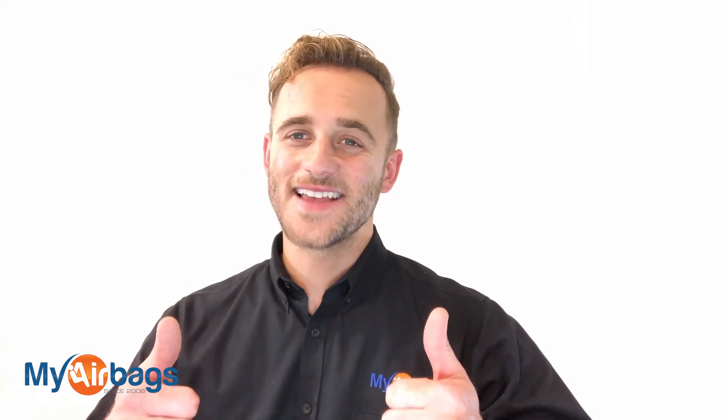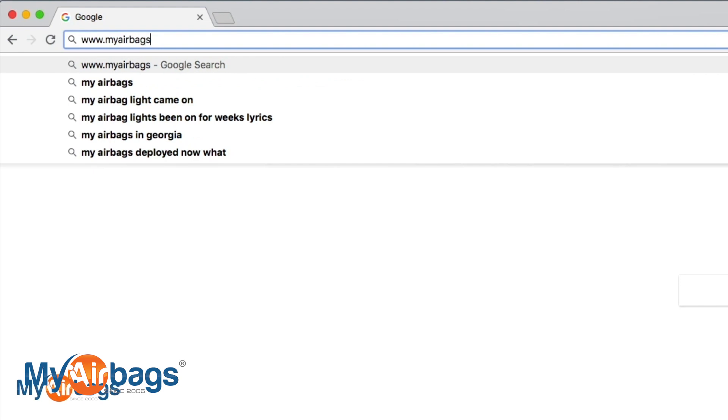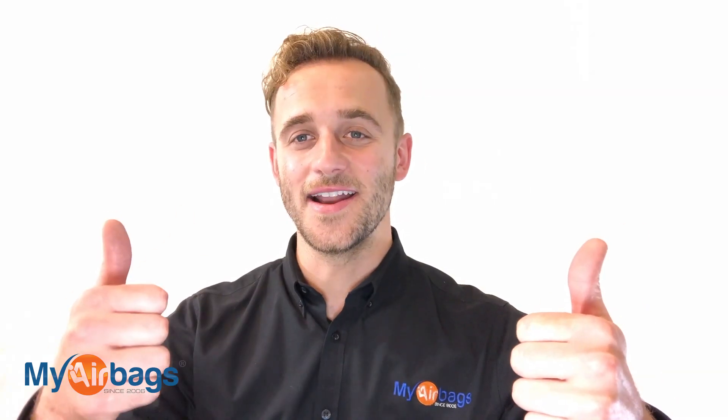Hey guys, if you're sitting there with a question in mind, go to myairbags.com and click on Help. You can type in a keyword or a question and most likely the right answer will pop up. If it doesn't, we're always here on the phones — you can email us, chat with us, or even text us. We're always here to help you at myairbags.com. Now's the time to give us a big like, subscribe to our channel — we have more videos just like this. I really enjoy reading your comments. This is Eli with myairbags.com — save time and money on your next project.